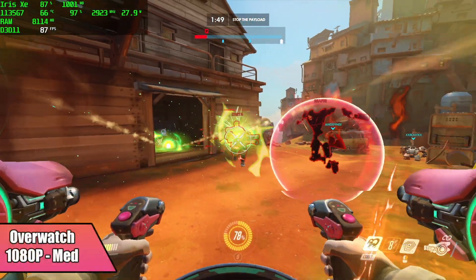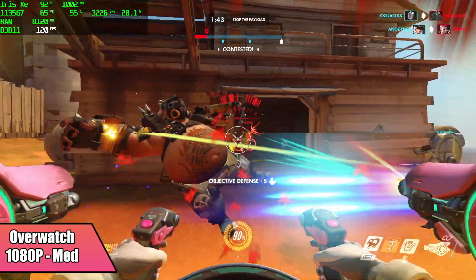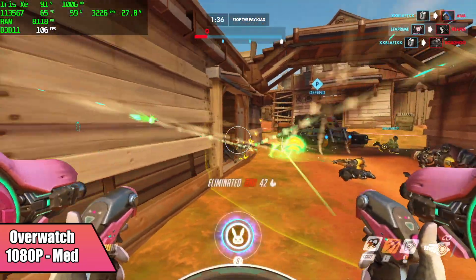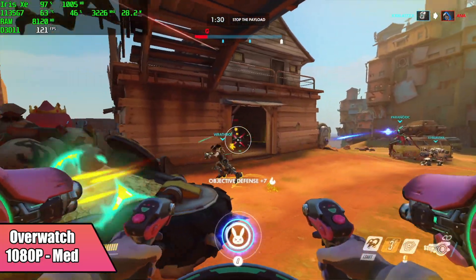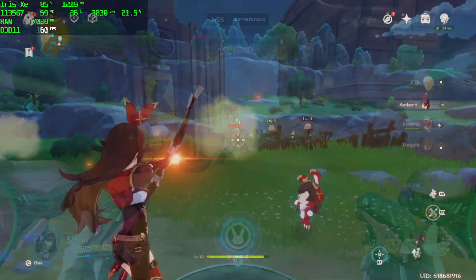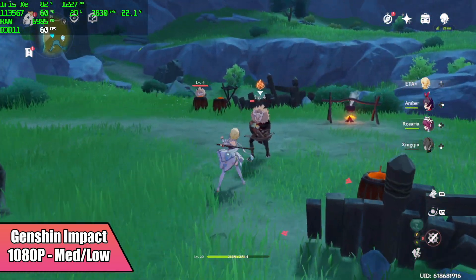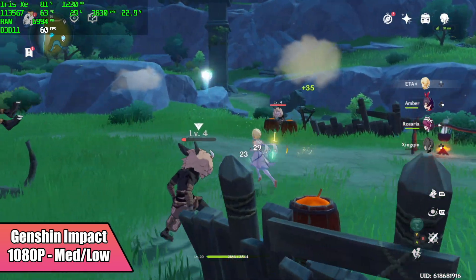Moving over to PC gaming — first up we have Overwatch at 1080p medium settings, and this is actually performing better than I've seen it on the 1135G7 in the past. I think it's due to the latest Intel drivers. With this one we got an average of 118 FPS. Genshin Impact performed really well at medium-low settings, still at 1080p, and overall it's definitely playable. Every once in a while it does dip when there's lots of effects on screen, but it performs really well.